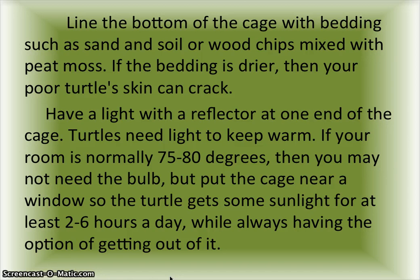Line the bottom of the cage with bedding such as sand and soil, or wood chips mixed with peat moss. If the bedding is too dry, your turtle's skin can crack. Have a light with a reflector at one end of the cage.